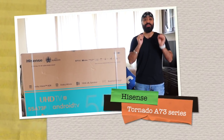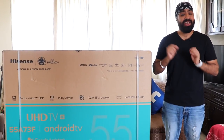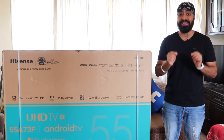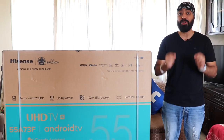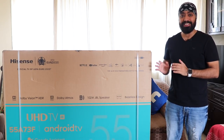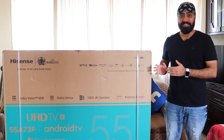Hi there! Here's the newly launched 55-inch Hisense Smart TV, and apart from it being packed with features, this one comes with a 6-speaker built-in JBL soundbar with a sound output of 102 watts. I can't wait to experience it myself, so without wasting any time, let's quickly unbox it.